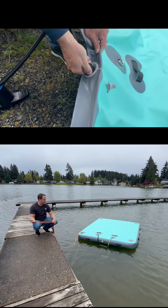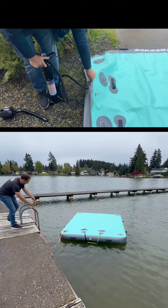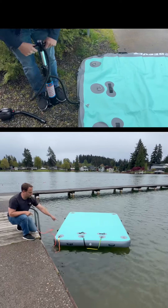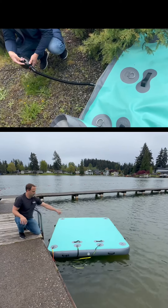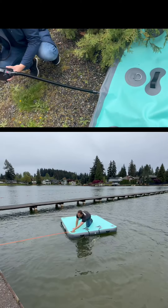Inflatable floating dock, perfect for fun in the lake. It can be a raft that you can hook up to a dock like this. It has a ladder that clips on right here so you can get in and out of the water. It is solid and sturdy so you can stand on it and not float away.